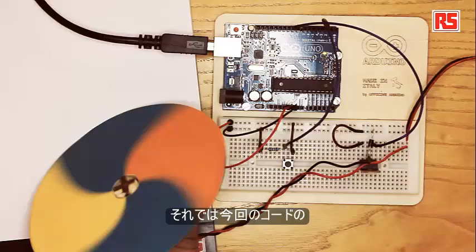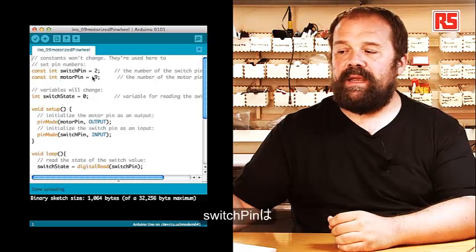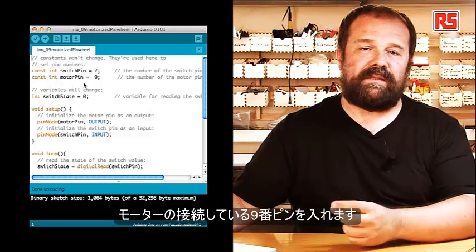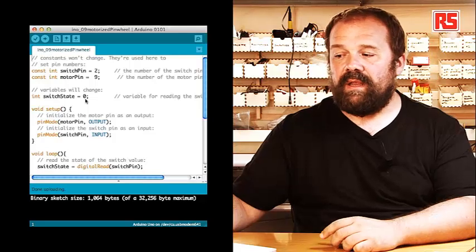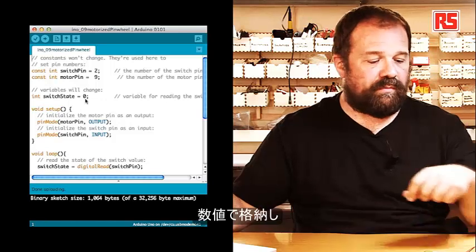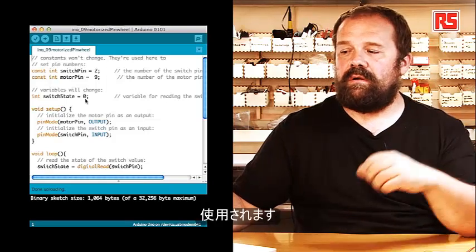Let's have a look at the code. Starting from the beginning, we have a couple of constants: switchPin, which maps the switch to pin number 2, and motorPin, which maps the motor to pin number 9. Then we have a variable called switchState, initialized to 0, which will contain the state of the push button and will be used in an if statement to determine if the motor has to be on or off.